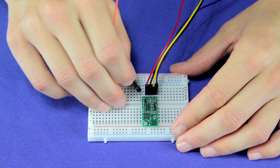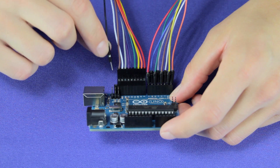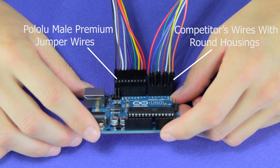They are compatible with standard breadboards, the male pins found on many Pololu boards, and the female pins found on many Arduinos. And their .1 inch rectangular style housings mean they sit together nicely without becoming overcrowded.